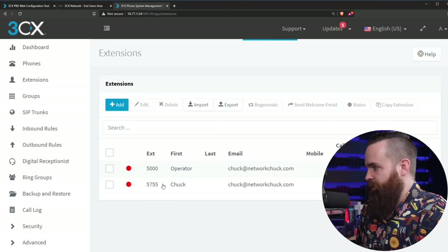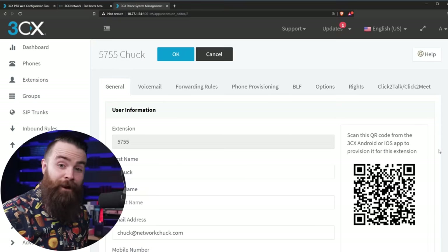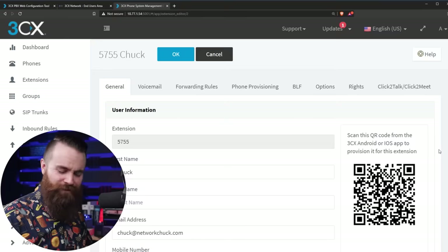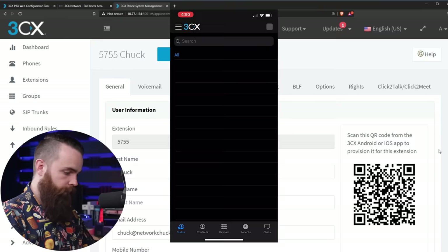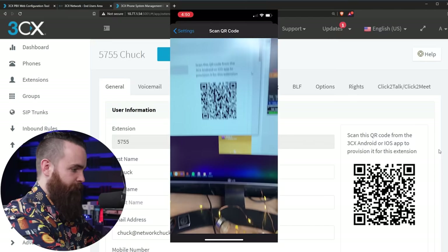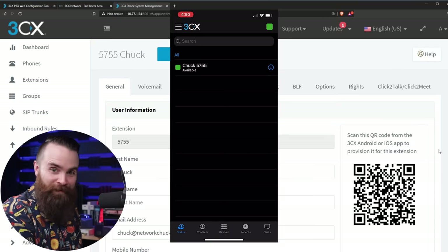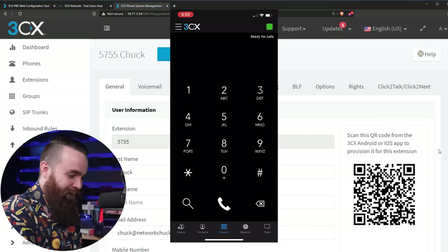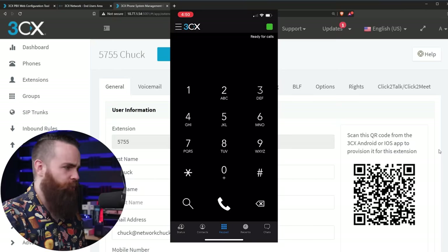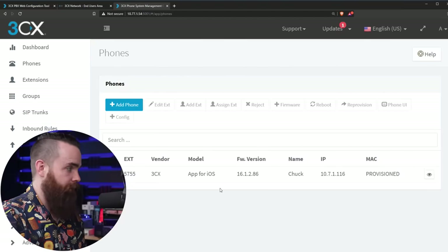Click on that extension once more to get to this menu and see the QR code. That's what we'll use to add our cell phone to our phone system — which is weird but cool. Download the 3CX app, go to options, click Scan QR Code, and just scan it. And boom — there it is, already set up. That's my phone, I've got a phone, I'm ready for calls. If I go to Phones on the left, there's my phone — my phone system provisioned it, just that quick.